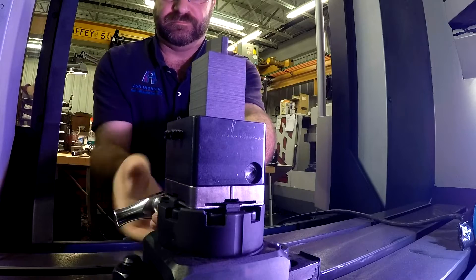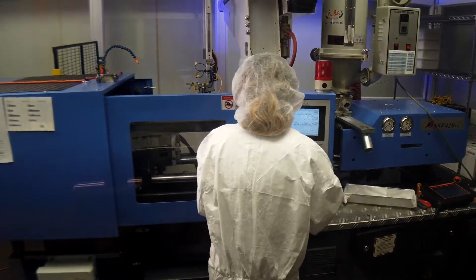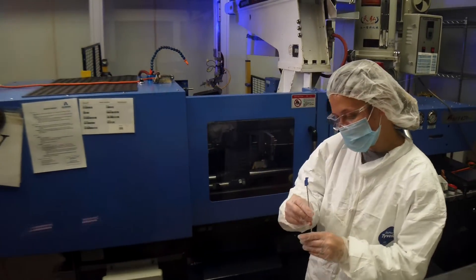Our process doesn't care what your part does — aerospace, medical, consumer, retail — it just doesn't matter. All that matters is that it fits in a 2-inch diameter by 2-inch tall cylinder.